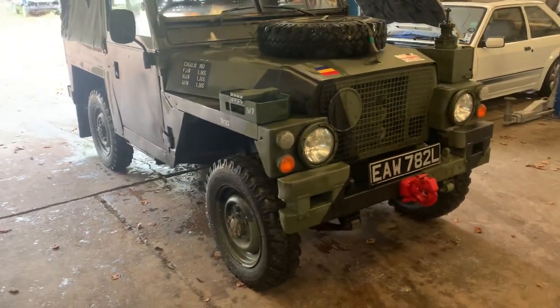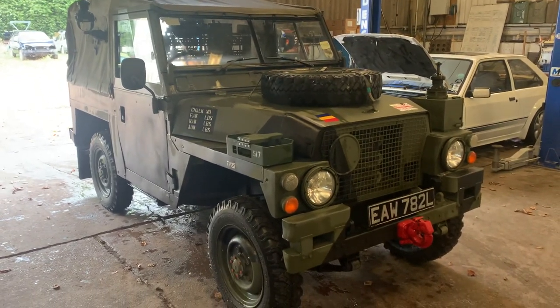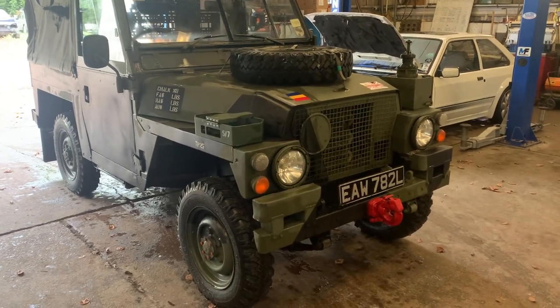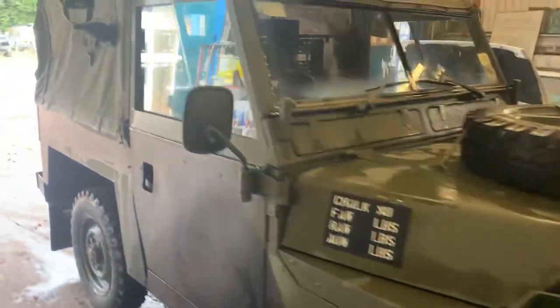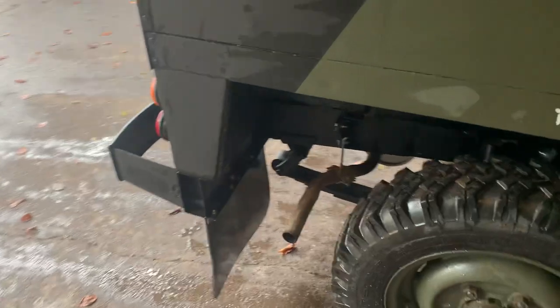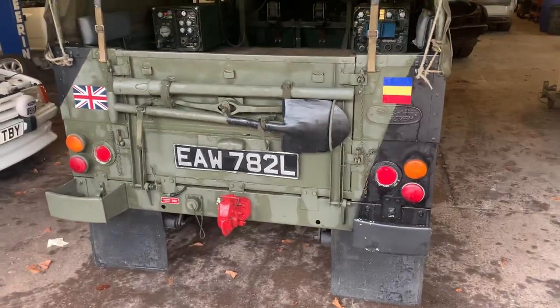All new brakes, complete drums, bearings — you name it, it's had it. Water pump, batteries, all the Gucci parts. The military bits that were missing have gone back on. All the original radio gear is back in the vehicle. I fitted a brand new correct rear crossmember, which is the military spec, new exhaust, and all the correct Pioneer kit on the back.